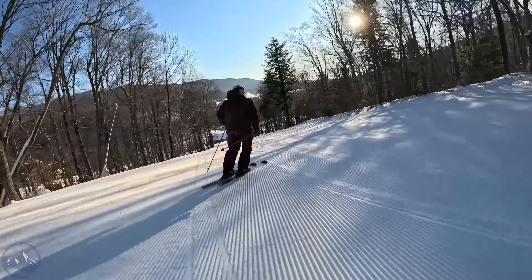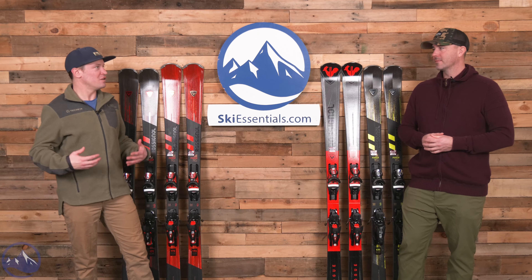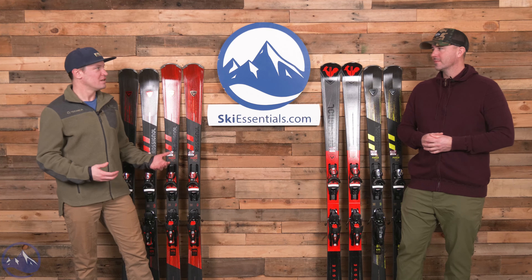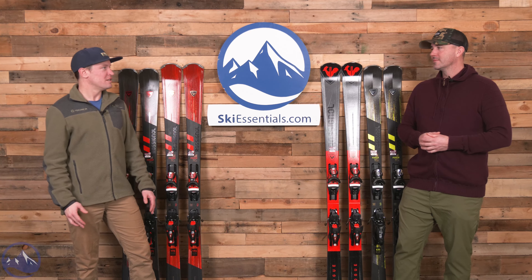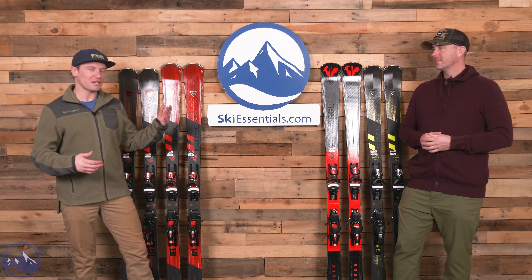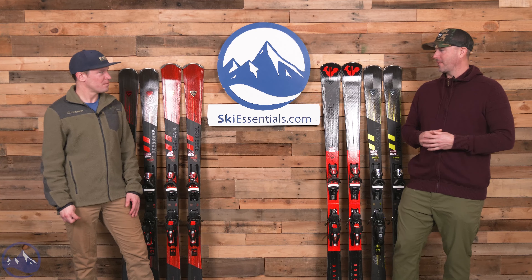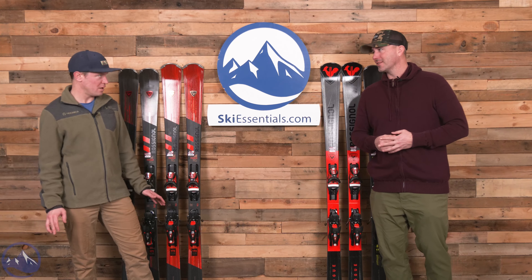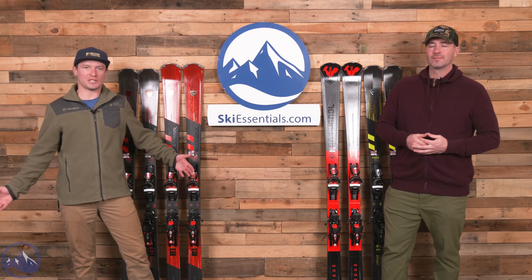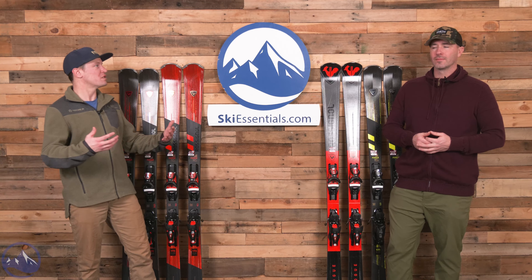These skis are designed to put a smile on your face and make you feel good when you're carving - not to create the fastest race time. Whatever they set out to do, it worked - we've had an absolute blast on these. And I think it's cool just as an industry in general that there's this resurgence, this refocusing on carving.